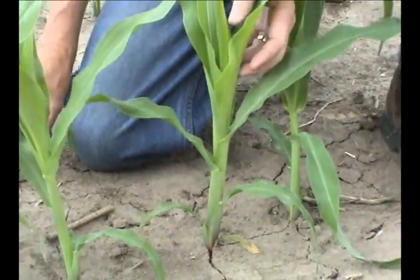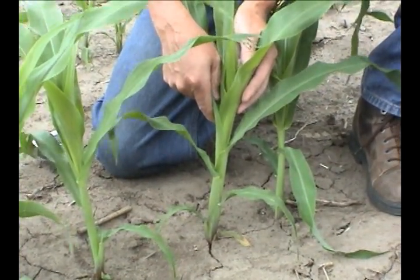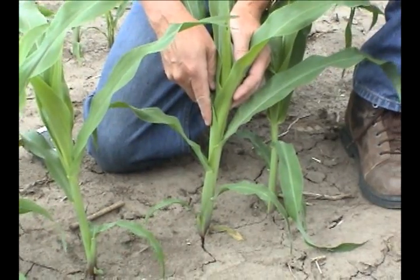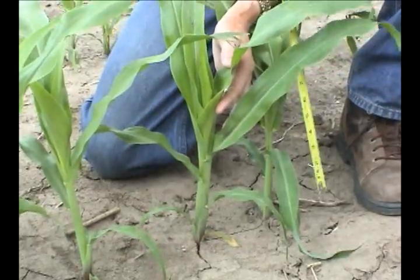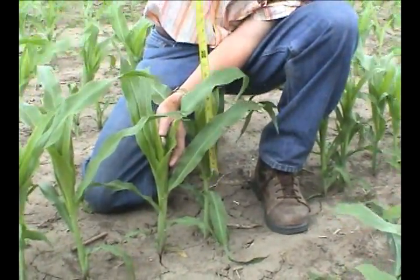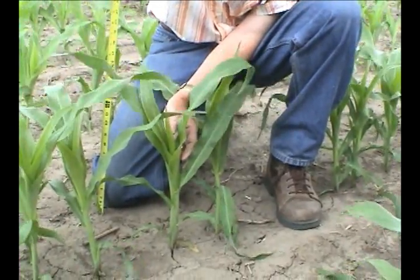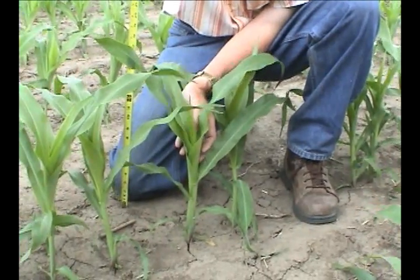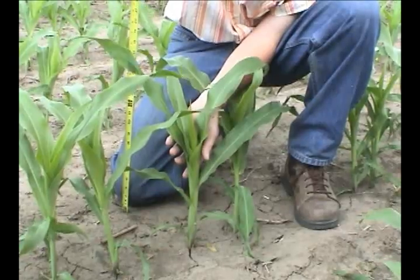With several of the herbicides, once this sixth leaf comes out, we're reaching the maximum time to apply herbicides like Accent and Option. We can also measure the height of this corn — we're at about 17 inches. Some herbicide labels say the herbicide needs to be applied before 20 inches or through the V6 stage, so we would still be able to treat this corn plant under those conditions.